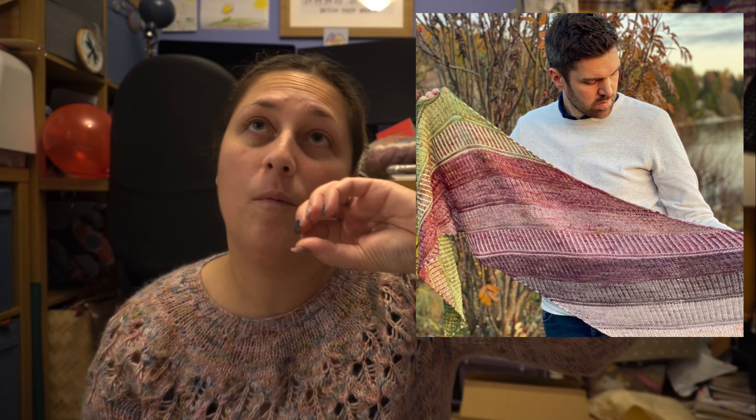This pattern is a brioche parallelogram wrap, basically. It's very squishy, made with four-ply, and it alternates so you've always got two colours — colour one and two first, then two and three, three and four, four and five — and it works really nicely with the fade.